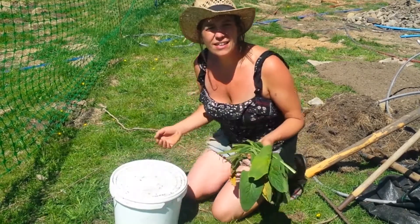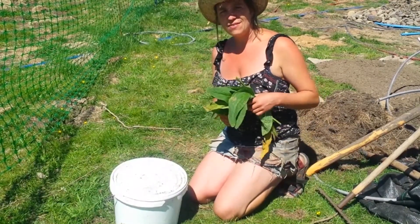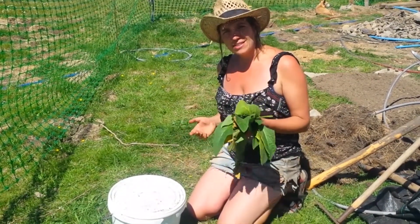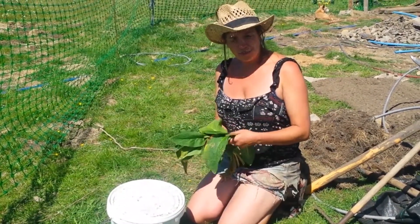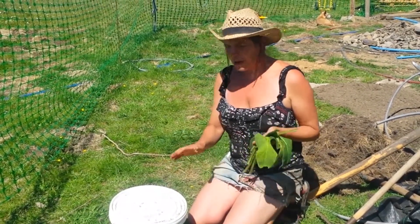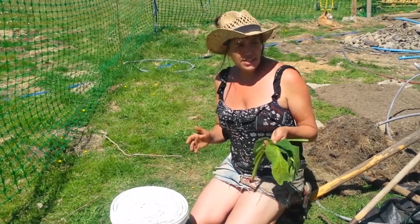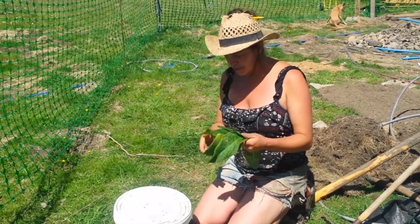Okay, so making a comfrey tea — as I said, that's tea for the plants, not tea for you. This is basically making a liquid fertilizer. All plants need nutrients and at various times of the year we have to feed them. I make a comfrey brew and I keep it on all the time, and I feed pretty much all my plants with a little bit once a week.